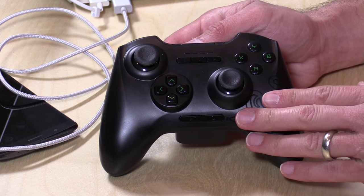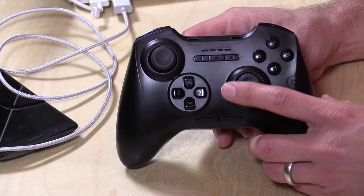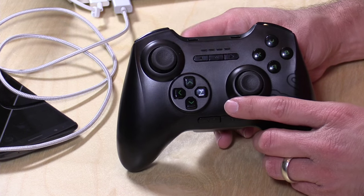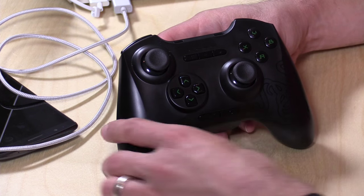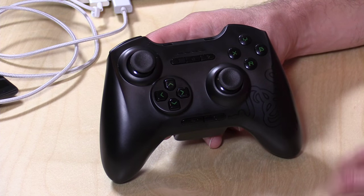You can connect via Bluetooth wirelessly or you can plug in a USB cable and connect to the device if you want to get a little less latency, although I didn't detect much latency on Bluetooth. We'll check out its game performance in a few minutes. This is the exact same game controller they pack in with the Razer Forge TV, which is their Android TV game console that I thought was pretty much a dud.